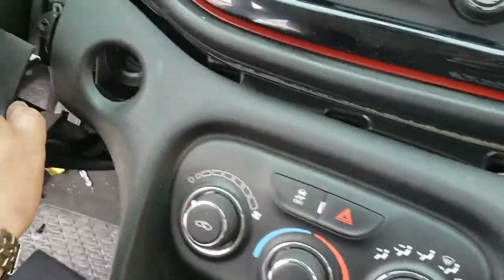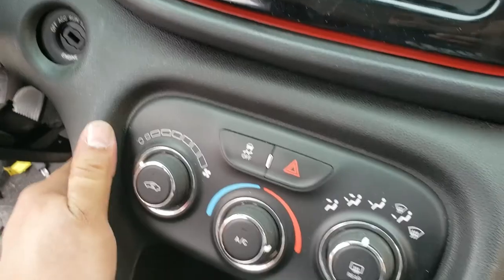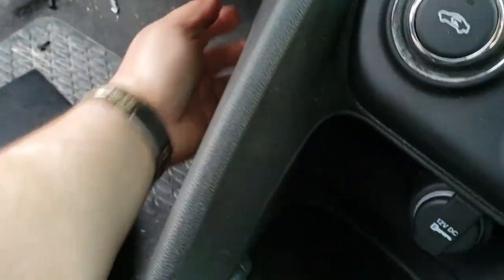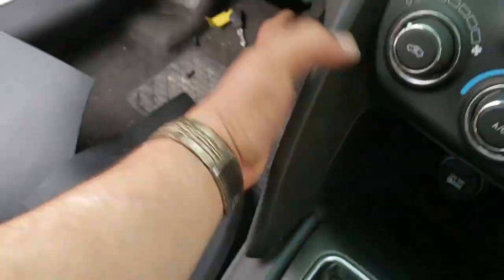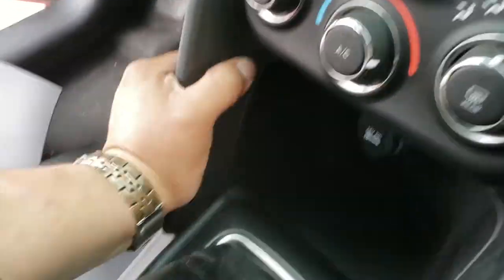Now we're going to push this down a little bit to the side, put that into place, push that down, and work it in. Pull out the old tag. Just got it working into place — everything snaps back into place.